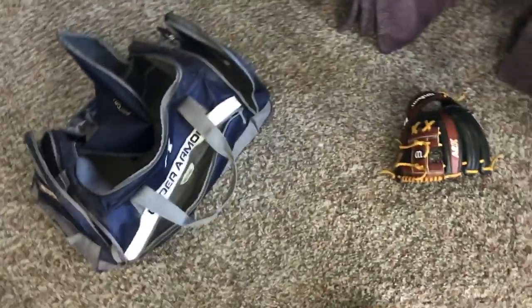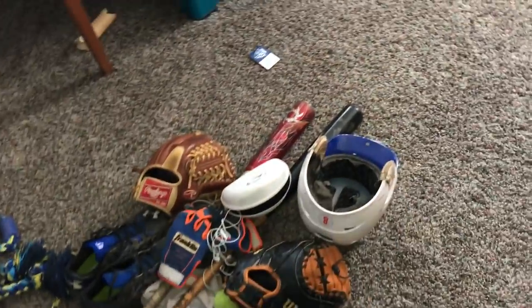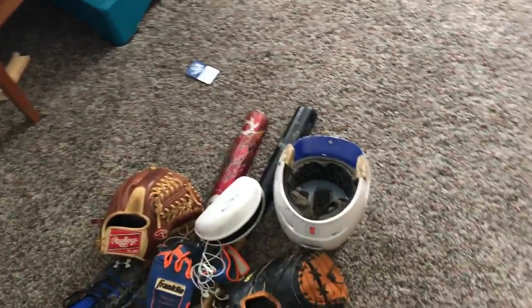All right, so I hope you guys enjoyed this video. This is DJ Baseball and this is my gear. Have a good one guys. Remember — stay hungry, keep improving, and climb that mountain.